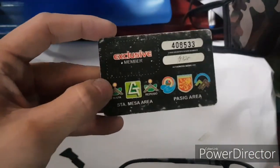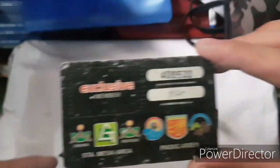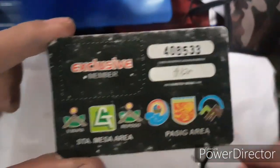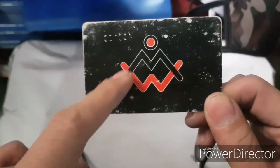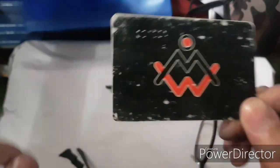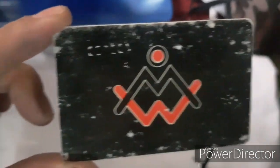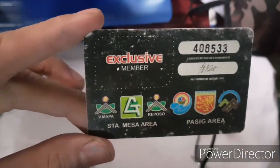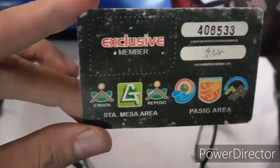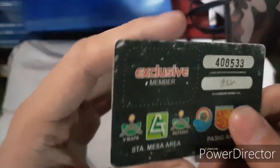Comment below guys if you know where this card is used — I'm not sure, I just found it. Looks like it might be for a mineral water station. It might be a disadvantage card where you lose money when you enter. Anyway, I don't know, I just picked it up. But back to our mission guys.